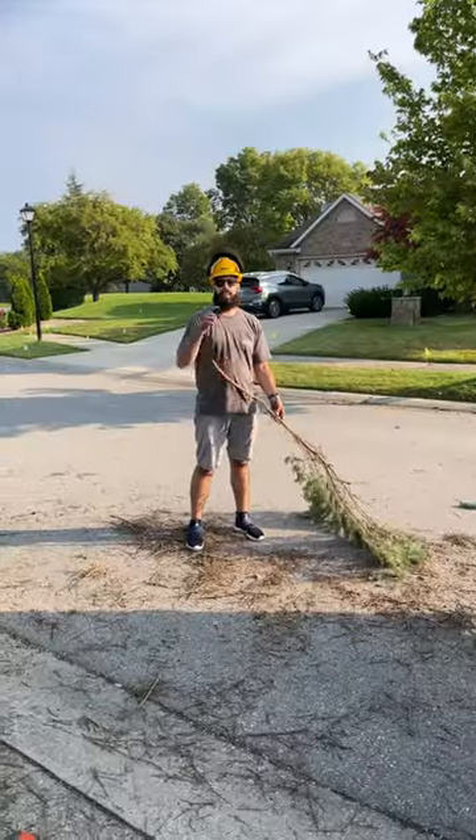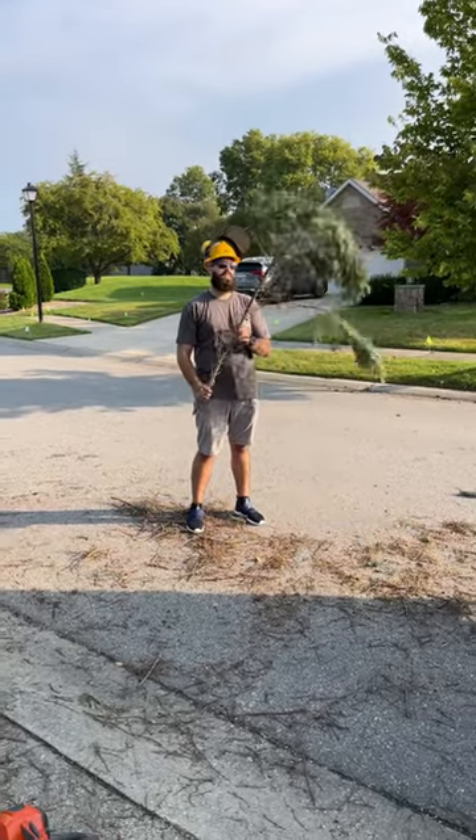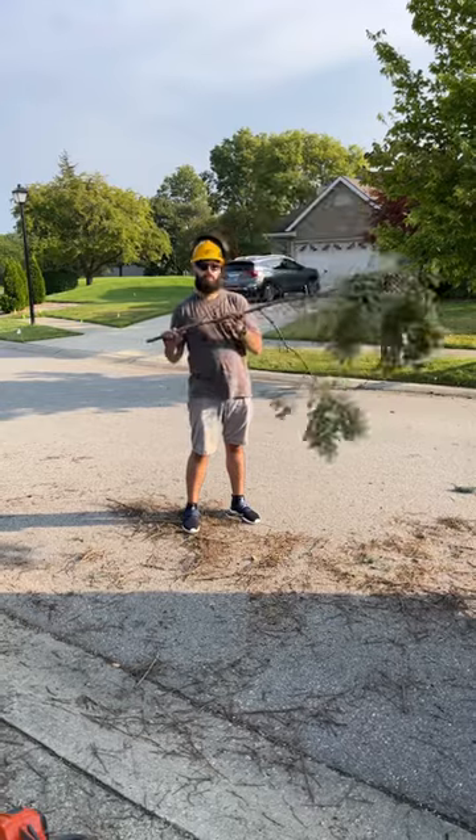How to clean up brush with no broom — let's find out. You ever been on a job site and you don't got a broom? Well, trust the handy dandy broom from the tree.